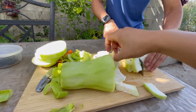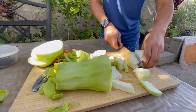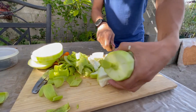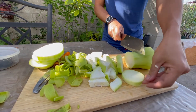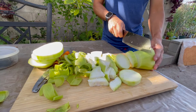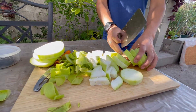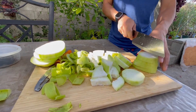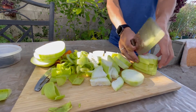I'm going to try one raw — I've never done this before. It's like a very spongy cucumber. Wow, it's sweet. A very spongy, sweet cucumber. Would you say it's good? Yeah, it's good. Maybe we should just eat it raw.